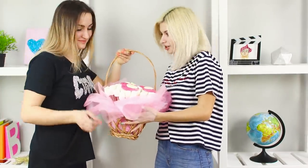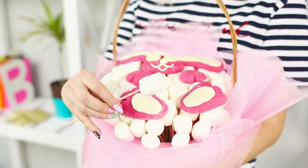Such a lush and luxurious bouquet will delight anyone who loves candy! Will you taste the marshmallow flower? It's so airy! Even weightless!